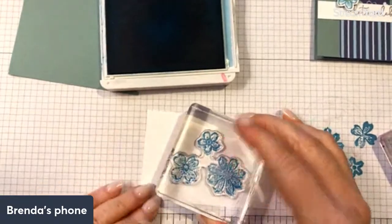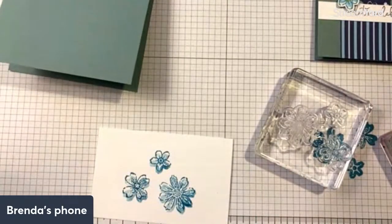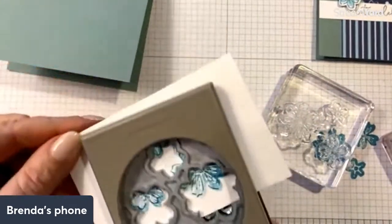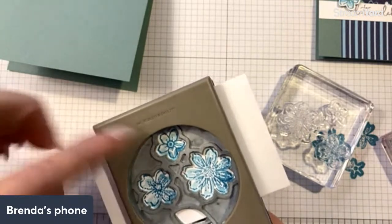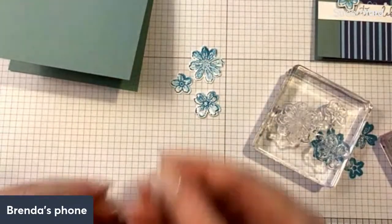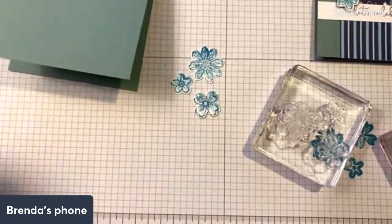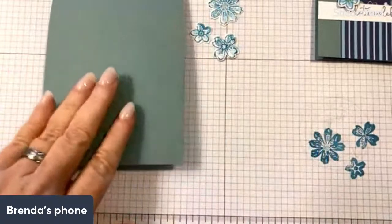We then take the detail stamp with the same ink pad and stamp over it. Because they're clear you can line them up pretty well. When I go to punch them out they're all lined up. The first time I did this I did not take note that the little one was on top and had to cut my paper — no big deal. Here I am punching it out, and look at this — here are our perfect little flowers. It also gave me a little leaf at the bottom, which I'm not going to use on this card.